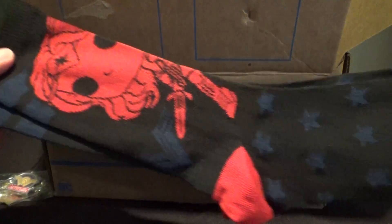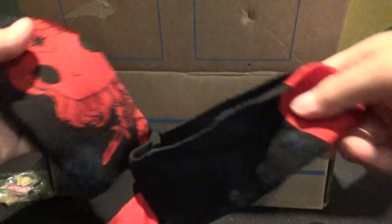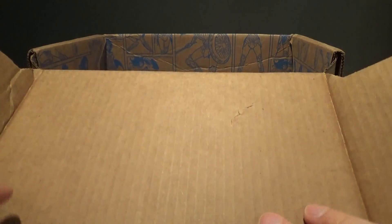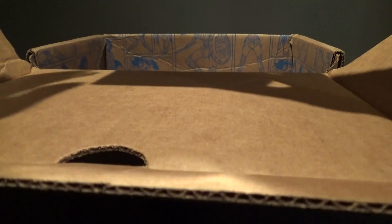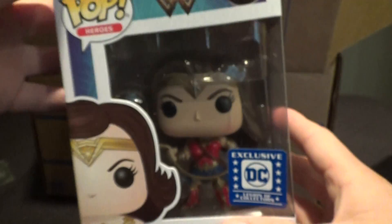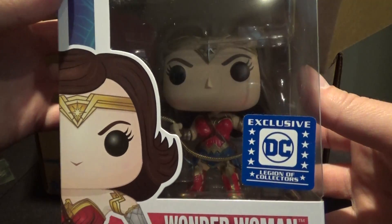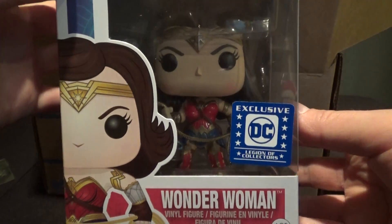These are nice, cool looking socks — a nice little bonus. Like I said, these are something my wife is definitely going to steal. Not that I would necessarily be wearing Wonder Woman socks anyway. It looks like we've got two Funko Pops in here, so that's awesome. Of course, we've got a Wonder Woman Funko Pop, and she's in her — looks like it's her outfit from the movie, I would imagine.